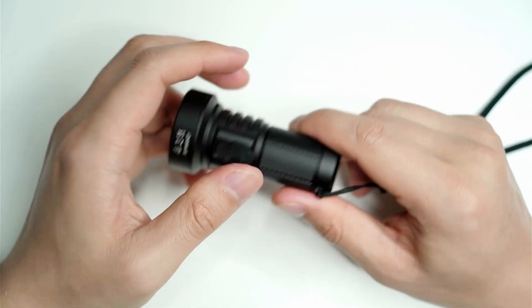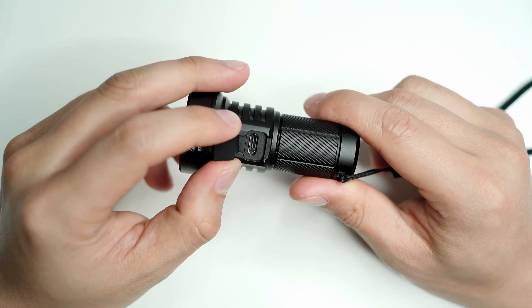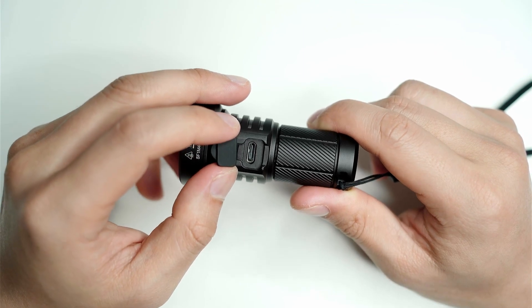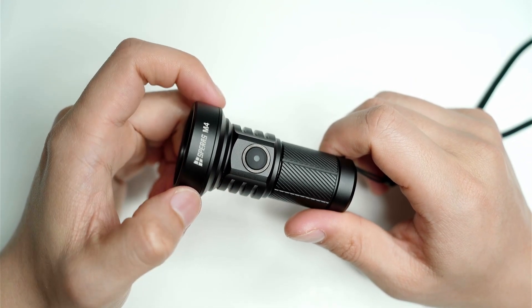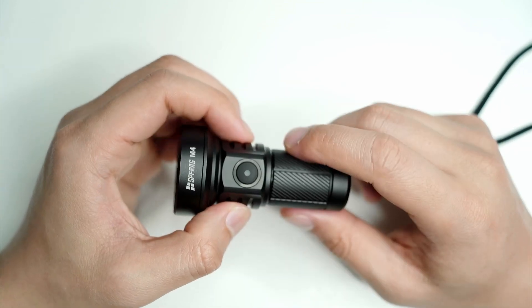The USB-C charging is a welcome addition. I love the flashlights I have with USB-C — I think they should all have it, given the ease of use and not needing to carry a full charger. The flashlight also comes with a protected 18350 battery, which is great — a lot of lights these days don't come with protection boards, so that's good for added safety.